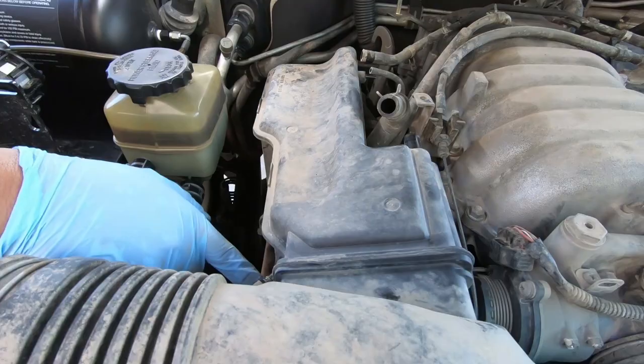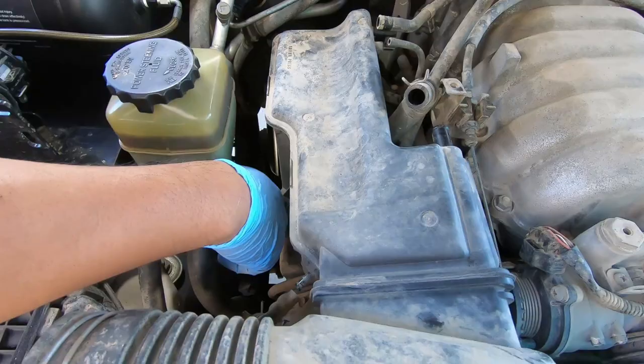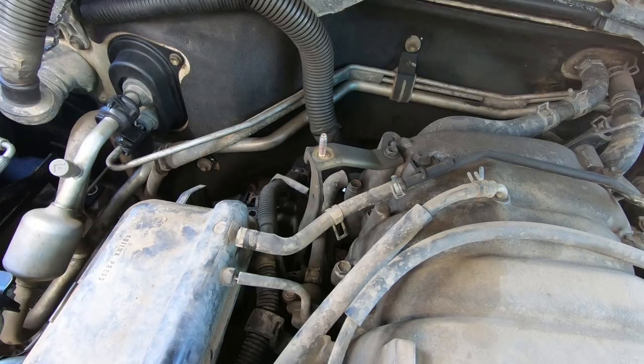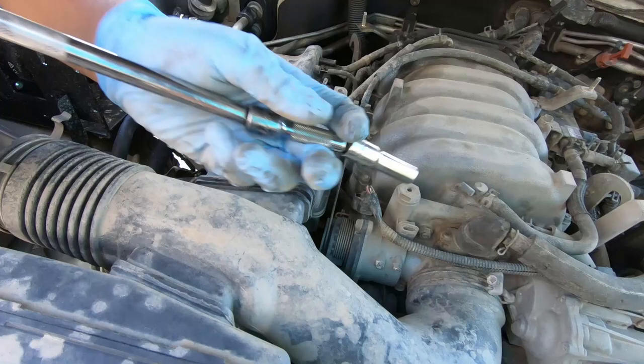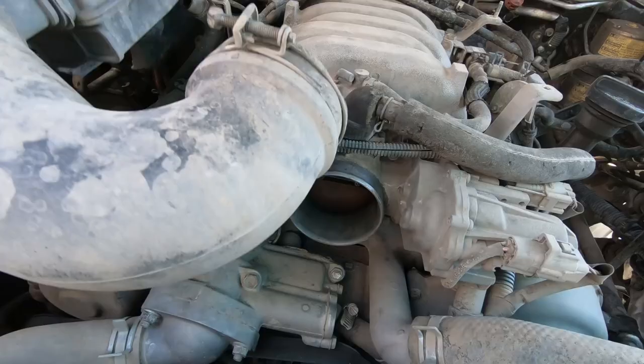After you take off these vacuum hoses right here, there are two bolts that hold this thing in. There's one way at the back — it's a 10 millimeter — and there's one to the side right here. This one I've already taken off, but I'll get the one at the back. After you take that off, this thing will be loose, and then you have to take off this hose clamp. That guy comes out and the whole thing comes out.